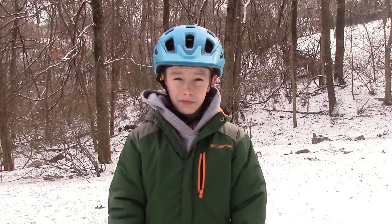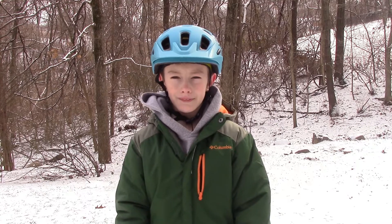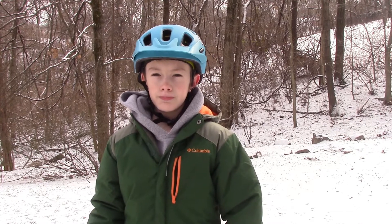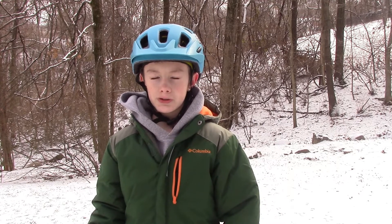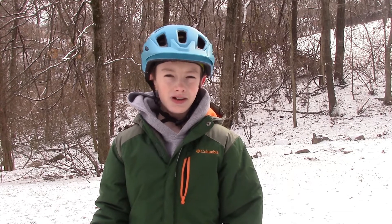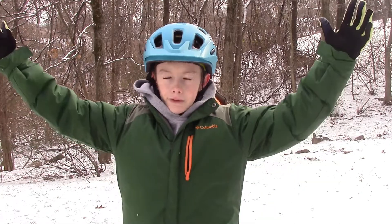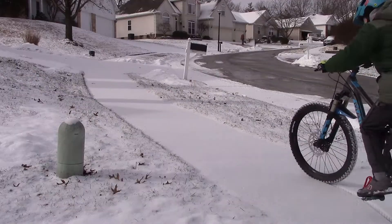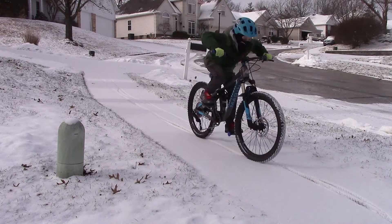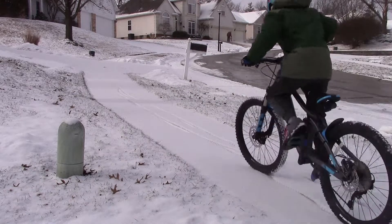This last one is super easy for all skill levels and it's super fun — it's doing burnouts. All you got to do is go up a slight hill and put yourself in a low gear and pedal super fast, or put your front tire up against something, get in a low gear, pedal super fast and snow will fly everywhere. You're gonna need a decent amount of snow to make this one work though.